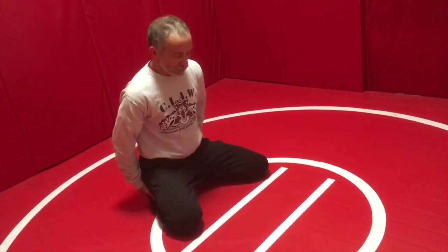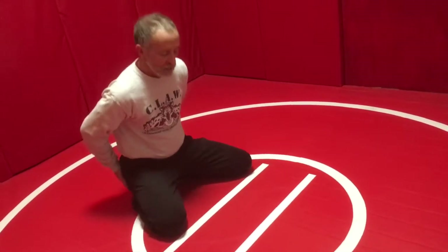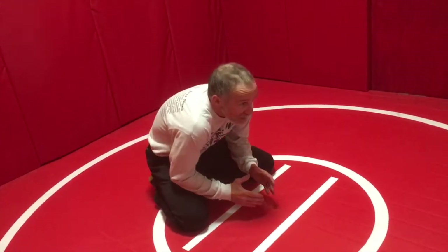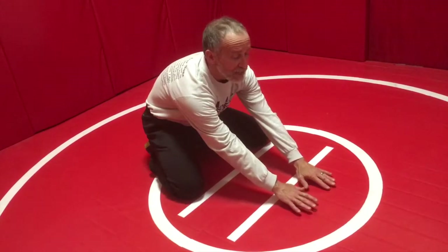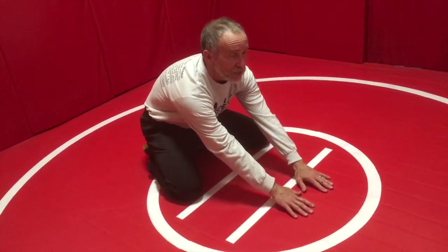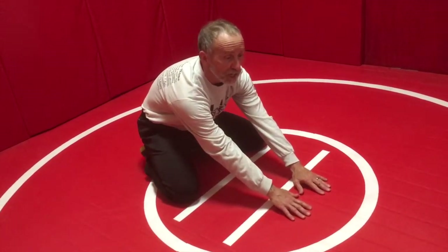We tuck our feet under our butt and put our weight back on our butt. We're going to have our arch back again, just like when we're on our feet. Our head is going to be buried into our neck and shoulders. Our hands are going to reach out in front of the line and they're not going to have any weight on them — fingertips are just barely going to touch.